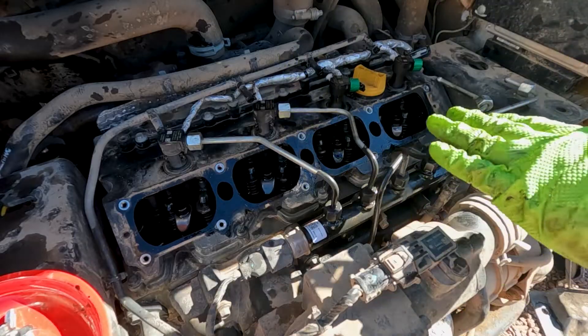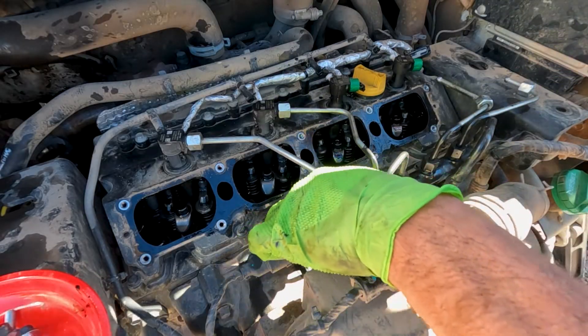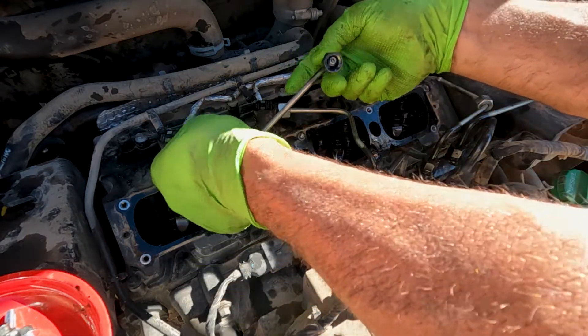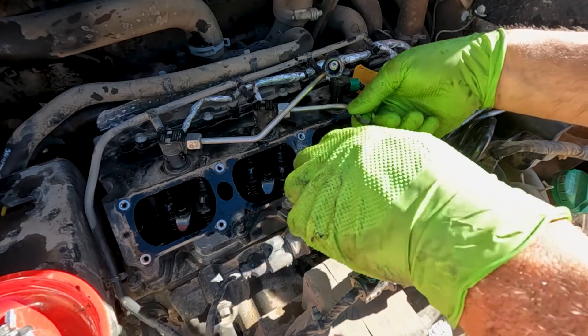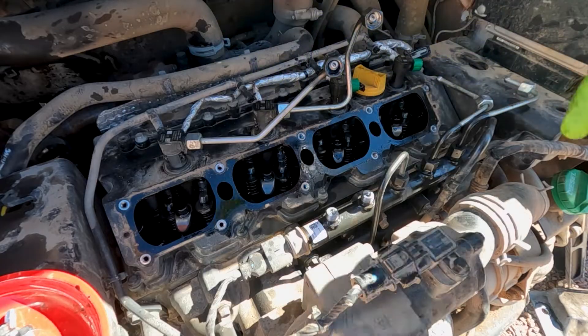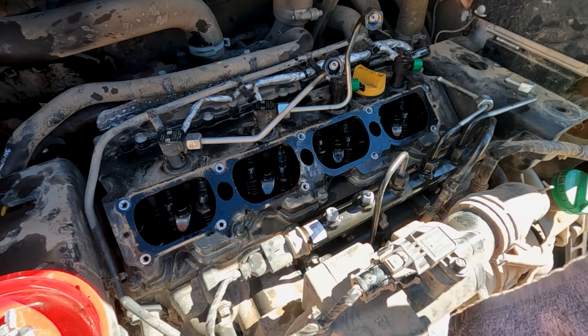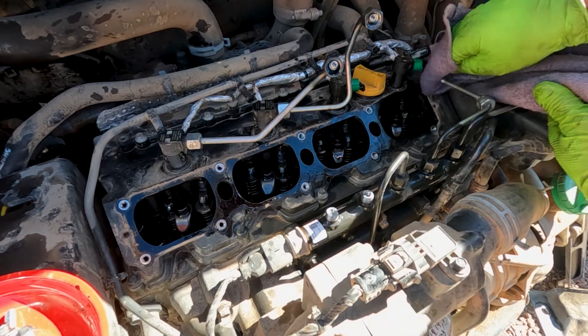There is a torque spec on these and I was actually surprised at how low it was, because they're really tight to get off. I'll see if I can post that torque spec — I think it's 29 or 30 pounds. Now that we've got the injectors installed, we can go ahead and put our injector cover back over.